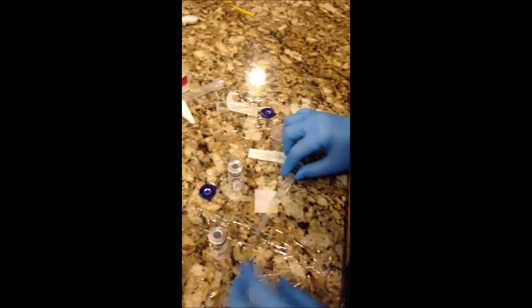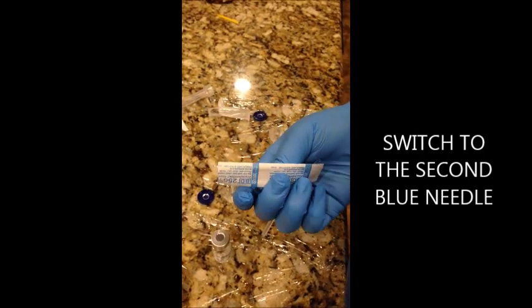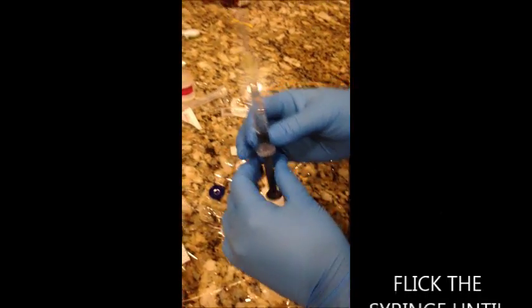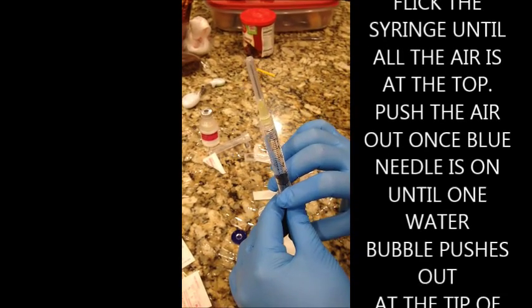Okay, and then you'll just switch to this needle. What you'll do is look at it until you take all the air out.